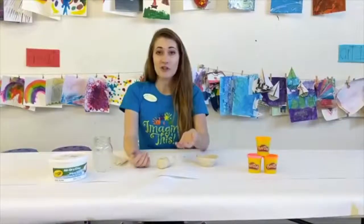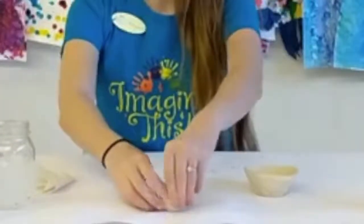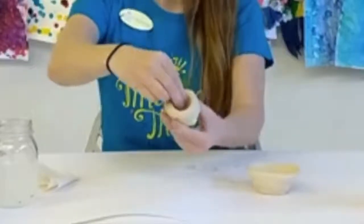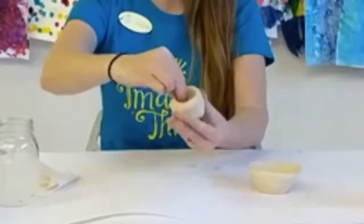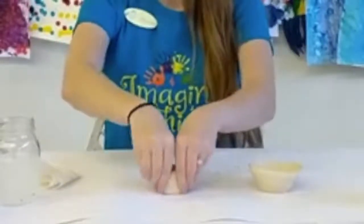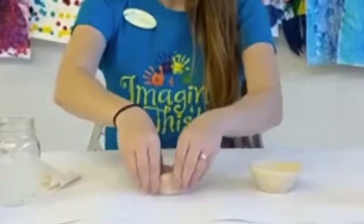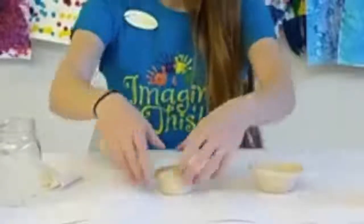What we're going to do is we're just going to start pinching. You can start by putting your thumb in the middle, but using your outside fingers, pinching it together. You can even do the opposite — your thumb on the outside and your other fingers in the middle. You want to pinch evenly and slowly so we have a nice consistency throughout the whole entire thing. This might take a few minutes, so feel free to pause this and take your time. You can play around with the shape of it, if you want it to be really tall or really big and wide.